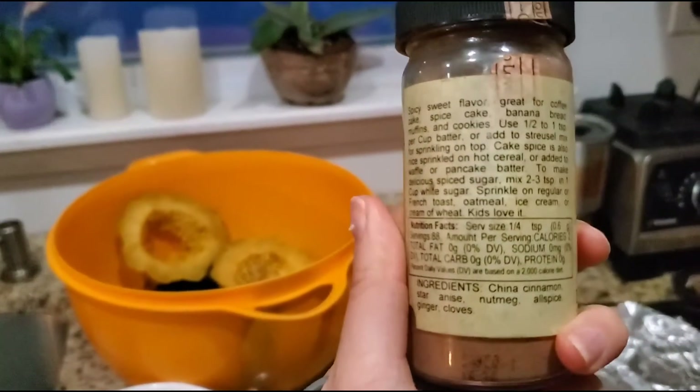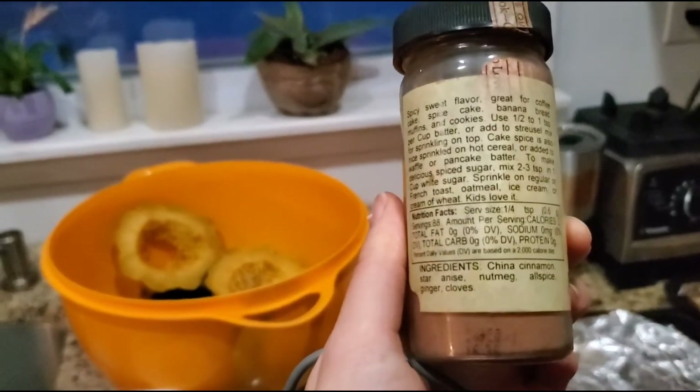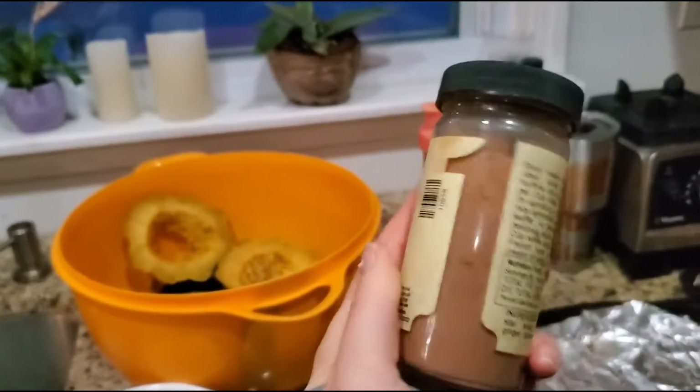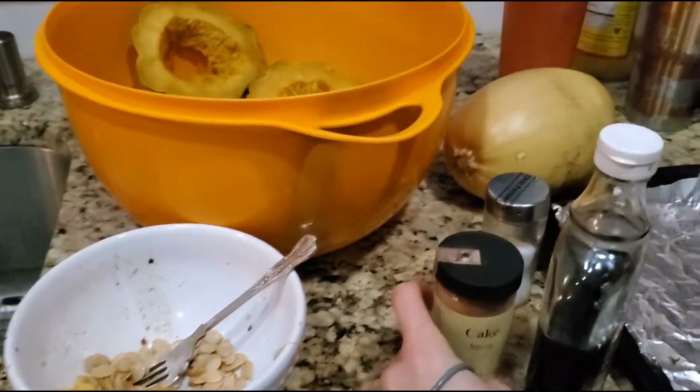The cake spice — here's what's in it: cinnamon, star anise, nutmeg, allspice, ginger, cloves. I love this brand. Penzeys has great spices. This is not a sponsor — I wish it was.